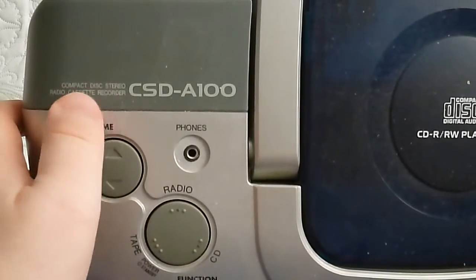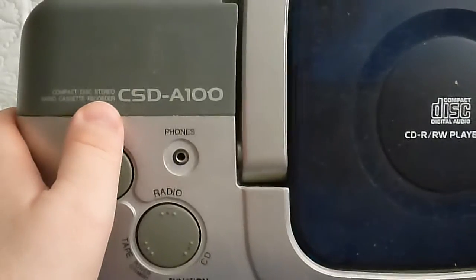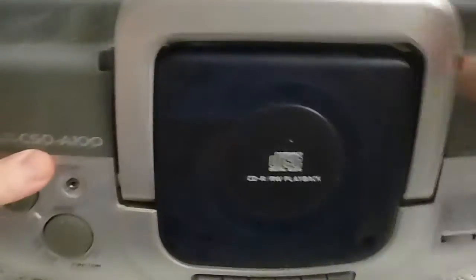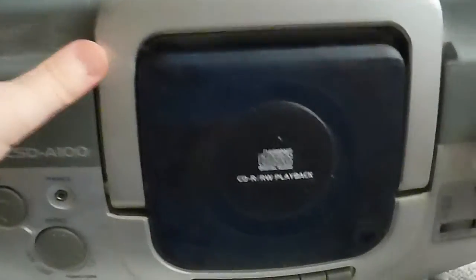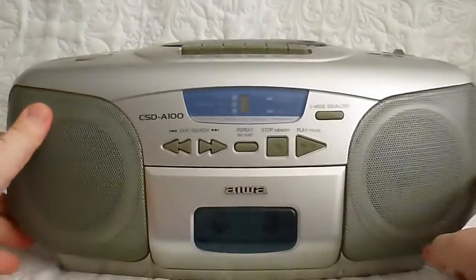Here it says: compact disc stereo radio cassette recorder. The antenna is at the back. There you have the antenna — there's not much to see at the back, so I'm not going to spend much time there. This is the front of it.